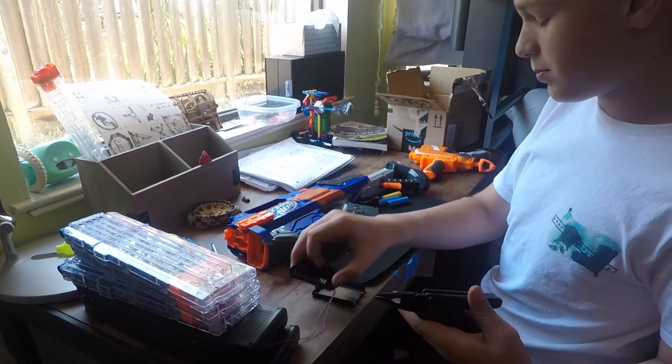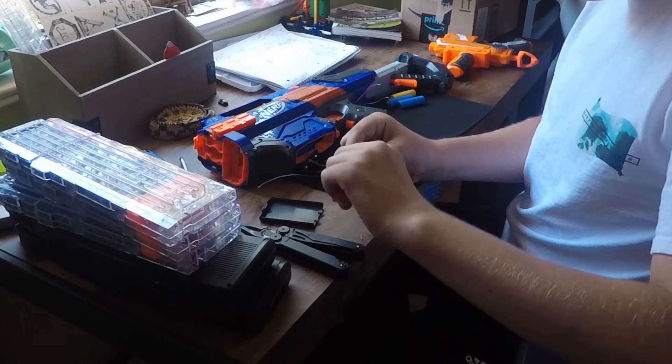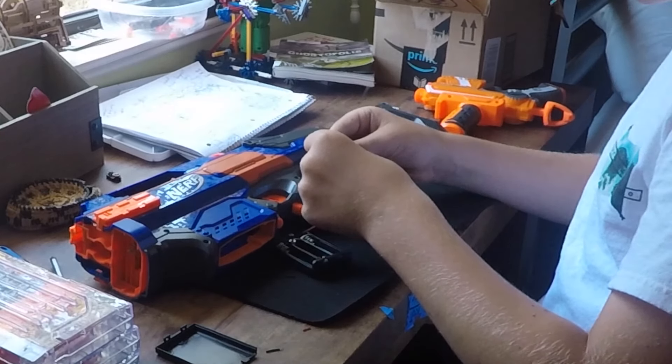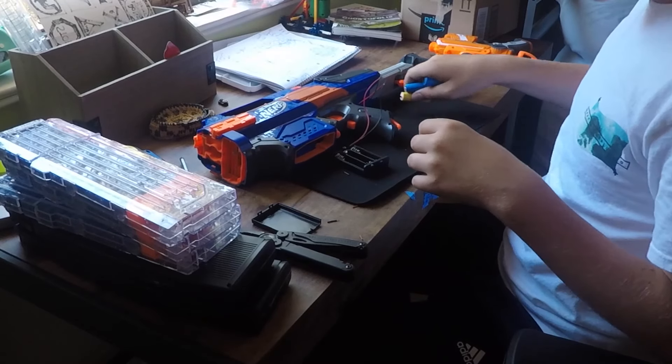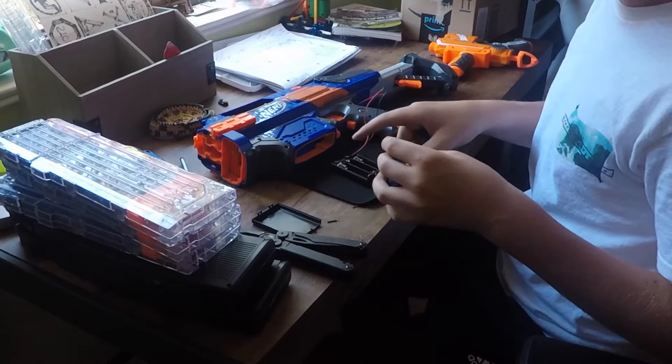Now let's strip the ends of this battery case. I have to plug in my batteries. I'm only running two right now since three sort of burns it out.